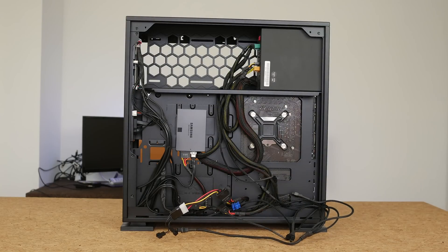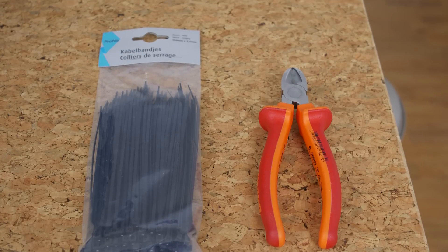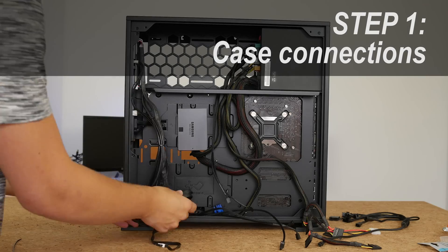First of all we're going to need some tools. You'll need some side cutters and some zip ties. Zip ties are dirt cheap so there's no excuse to not use them.